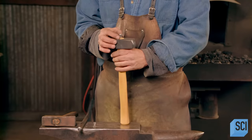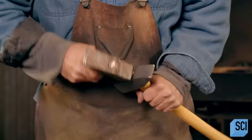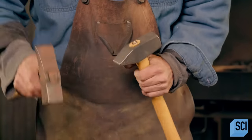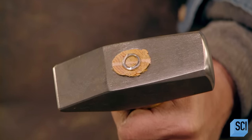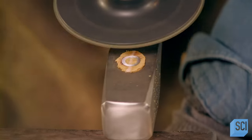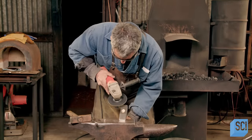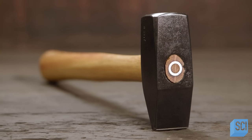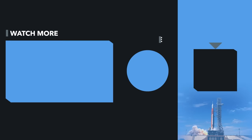Next, the craftsman hammers in a hollow, round steel wedge until it's flush with the hammerhead. The wedge spreads the wood in different directions, locking in the handle. He removes excess wood with an angle grinder until the top of the hammer is level and smooth. Finally, this handmade tool is ready to make its contribution to hand craftsmanship.